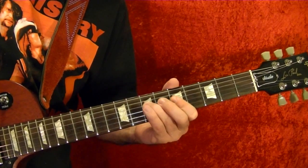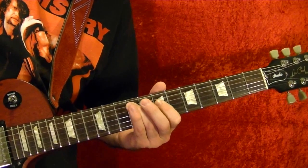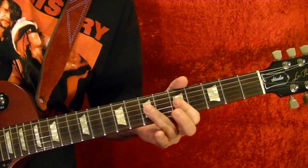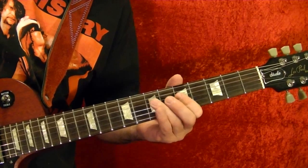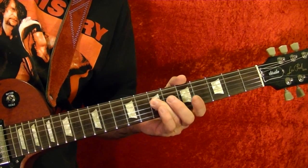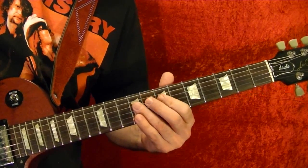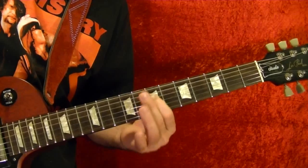Then slide up to the 14th fret on the fourth string. Let's get that part slowly. Then it's the same as before: fifth string open, fourth string fifth fret, hammer on to the seventh, do that again, seventh and the fifth string, fifth string seventh slide up to ninth fret, fourth string seventh fret, ninth fret bend up, then the seventh fret give a good shake.